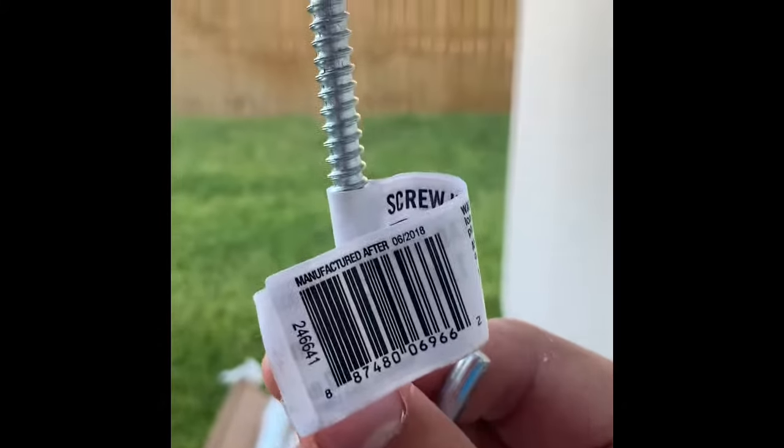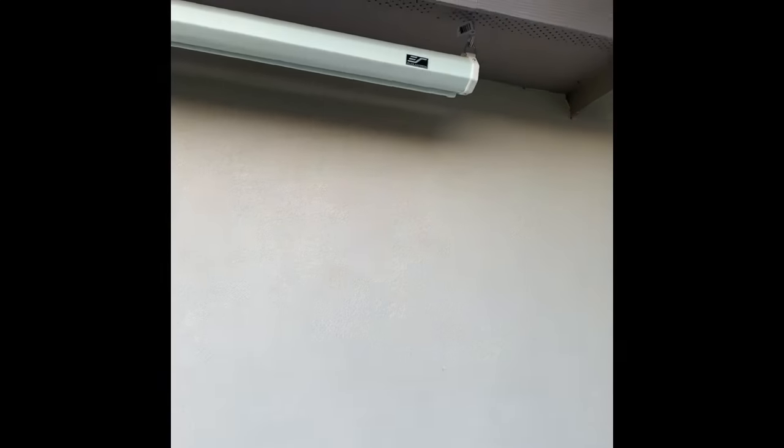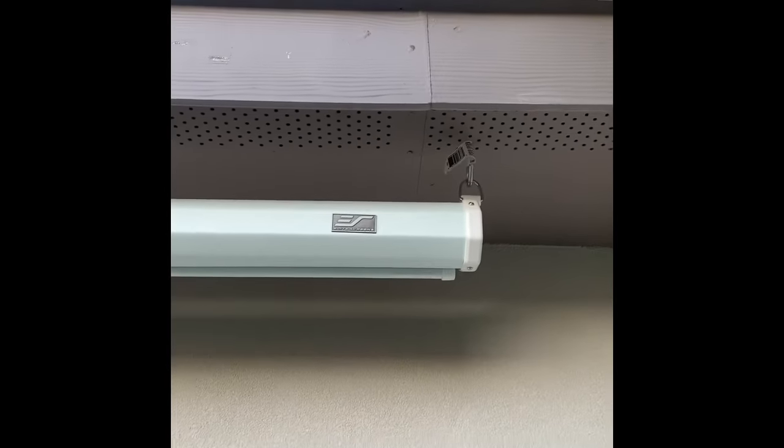I'm going to get the measuring tape and measure from one end to the other, that way you know where you're going to put these. For mine I'm looking at right about here. Just start screwing that into place like so. All right guys, check this out — boom, look at that!